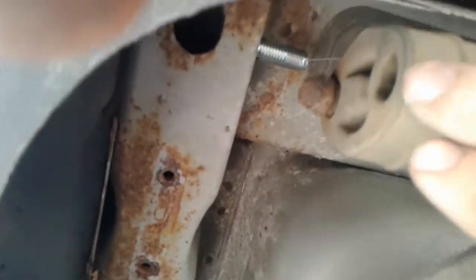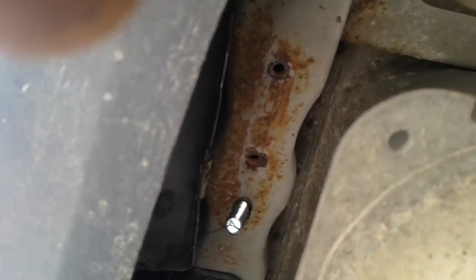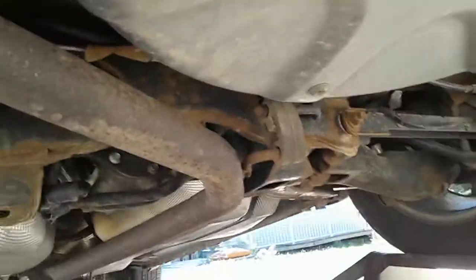Everyone says to undo the hanger first and undo the two screws, but it's a lot easier to just undo the two screws that hold the hanger on. Then you can flop it down towards you on the ground and work it out of the boot. It won't fall down on you because it's mounted in a few other places.